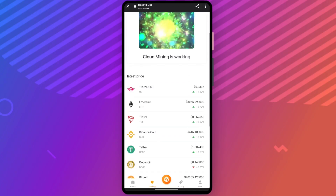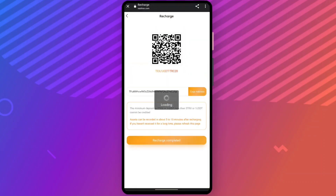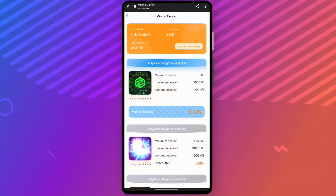Now let's go to the account section. This is the mining center, where you can see a daily profit of 5% is available. All the details are there and you can simply upgrade this plan by clicking on it.